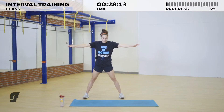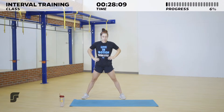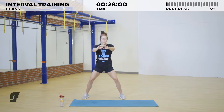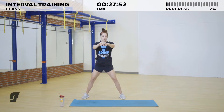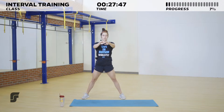Next we're going to do some bodyweight squats. You can choose to put your hands behind your head, at your waist, or out in front of you — whatever you'd like. We're going to sink nice and low, keeping that weight in our heels, maybe pausing for a second at the bottom, then coming back up, seeing how our hips, knees, and ankles are feeling. Nice and slow, getting the lower body warm.